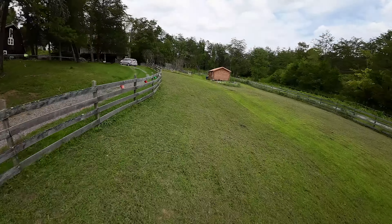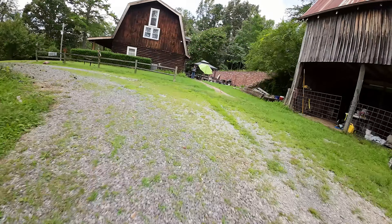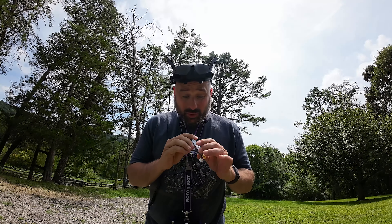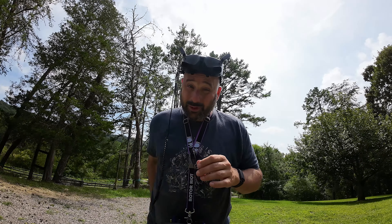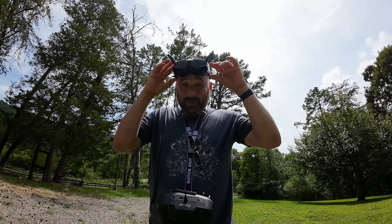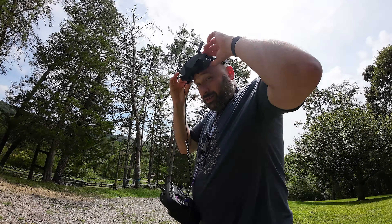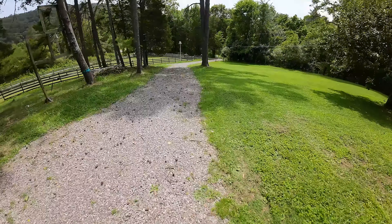We're down to 3.3 volts again. I think I figured out why my flight time has been so short — these are high-volt batteries. You have to charge them to 4.35 volts, not 4.2 volts. Those of you who were screaming at me about that earlier — yeah, you were right. Let's see how we do if we actually charge them to the correct voltage in terms of flight time.